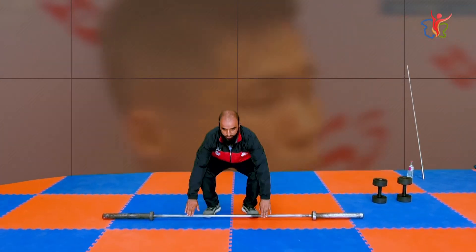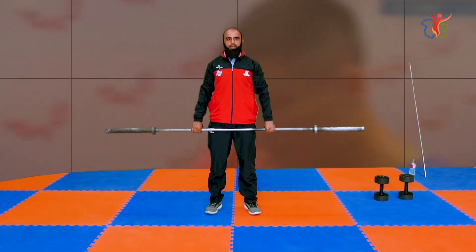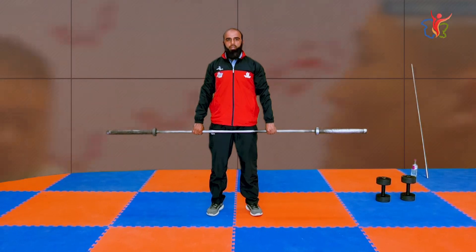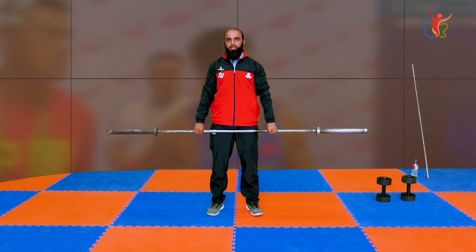When you reach the bar, you will find your grip. How do you feel the grip? The grip will be at shoulder width. When you are at shoulder width, you can extend to a double shoulder width — you can use the wide grip for the snatch.